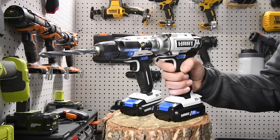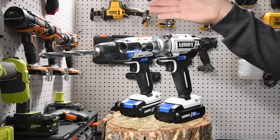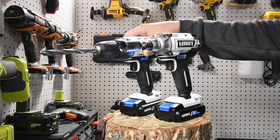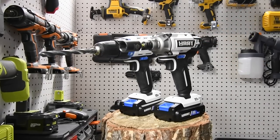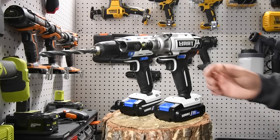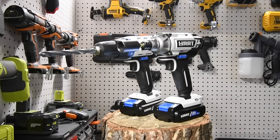So they're decent tools — not bad. I'm going to put these batteries on charge. This has been a demonstration of the Hart line's brushed drill and brushed quarter-inch hex impact driver. They do make brushless versions which I assume will be more powerful, so we'll get those and do some test videos too. This is Dave Nicholas — thank you for tuning in and I'll see you guys next time.